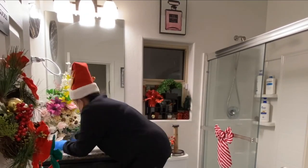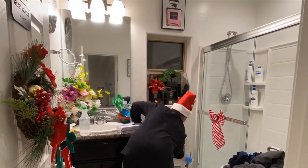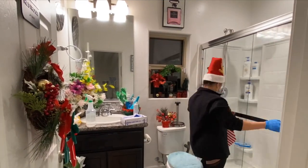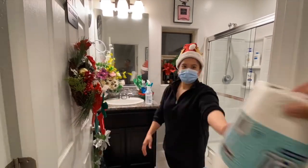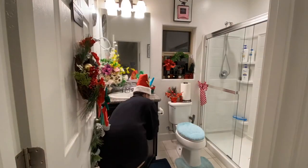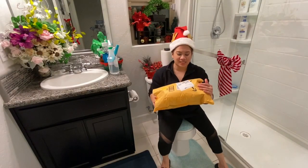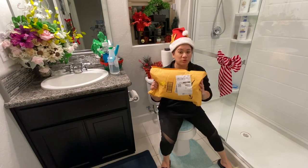Actually, before unboxing, you should really consider cleaning your bathroom first so that you can really appreciate your new Santa themed decoration. In our case, my wife did all the cleaning — I can't take credit for any of it. I must say, I'm really blessed and thankful for my wife. We are going to unbox the outfit for our visitor's full shower restroom.